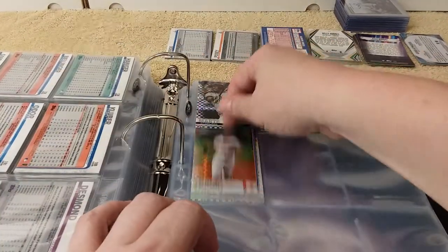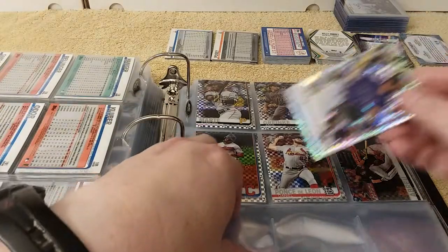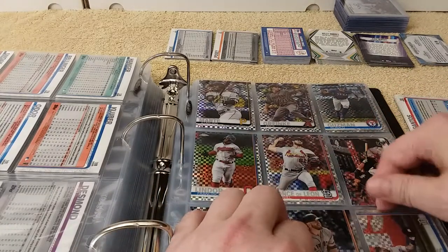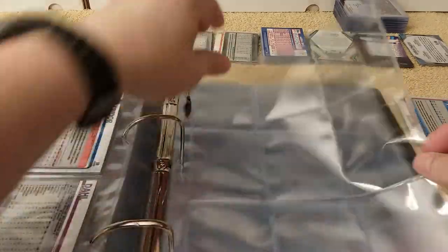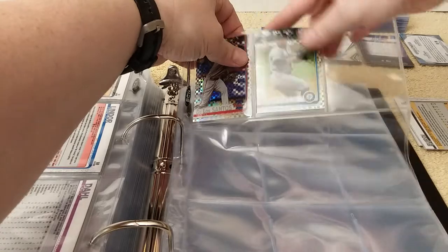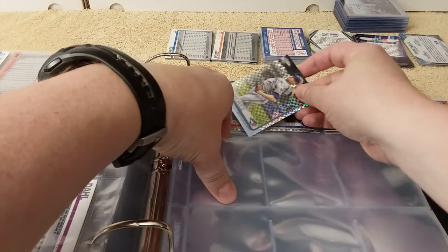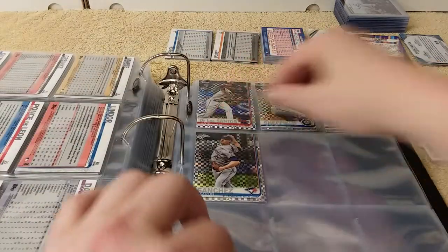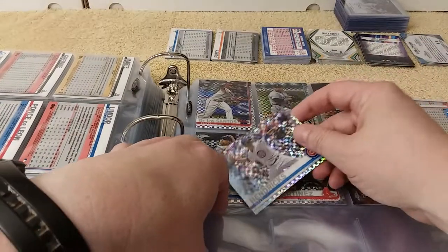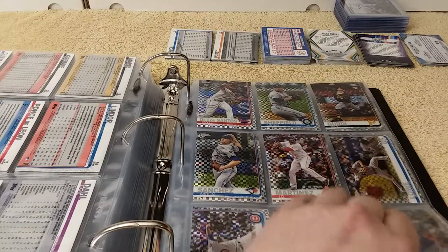I just need to get some stuff off my chest. Nobody watches these videos anyway, and if you do, you're in it for the win. This is like a video I would watch all the time back before I started making YouTube videos — I wish I'd had videos to watch like this. Because I don't know anybody in real life around me that collects baseball cards, so I relied on YouTube.